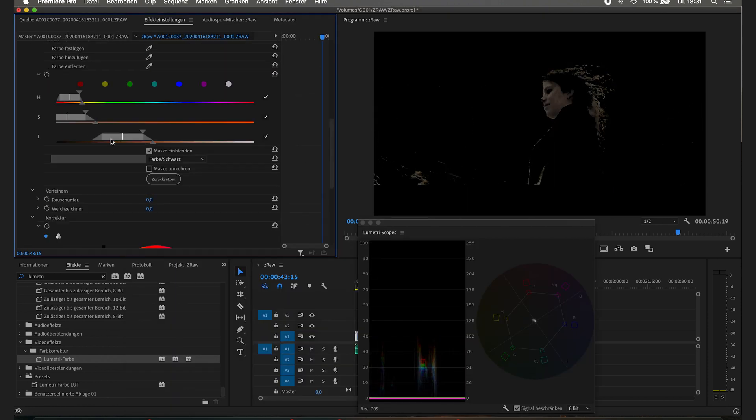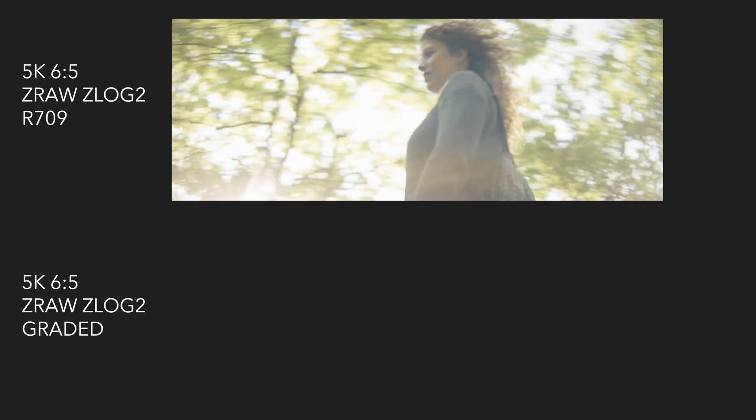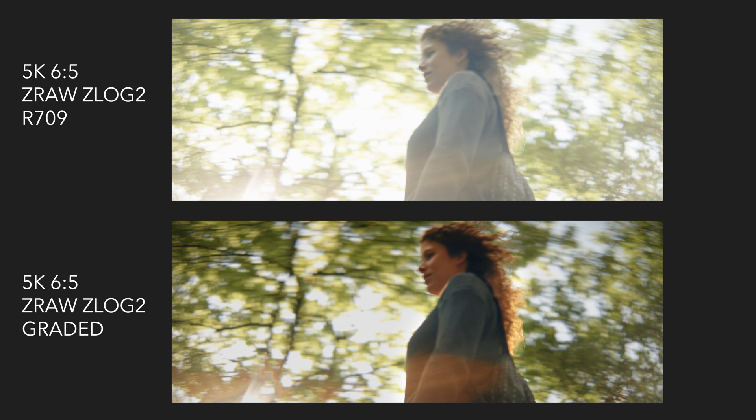To speed up the skin tone tracking a little bit, you can get from this shot this result. Let's talk about the pros and cons. First pro: the playback is super smooth. You don't have to wait — you just press play and it's super smooth, even in 6K.